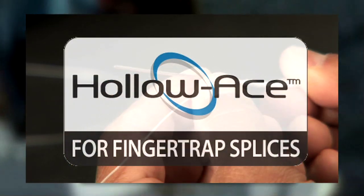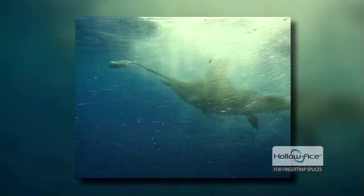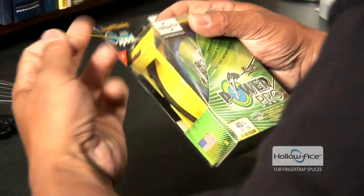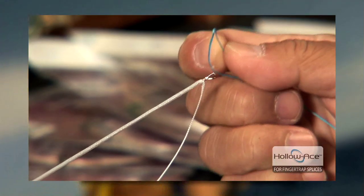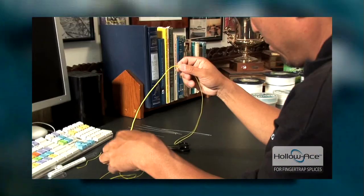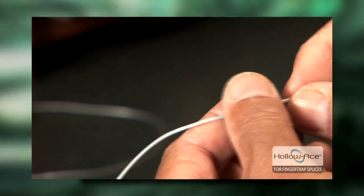Welcome to Shimano's in-depth video on HoloAce Connection. Today we're going to be teaming up with Shimano Pro staffers Justin Poe and Ted Sakai to bring you the most comprehensive, detailed, and easy-to-understand video on how to work with HoloAce and PowerPro lines, including how to make HoloAce to HoloAce connections, how to whip a loop, and how to make your own wind-on leaders. So let's join Justin and Ted and take the mystery out of HoloAce Connection.